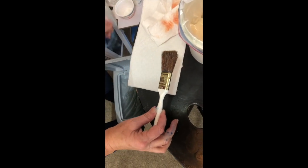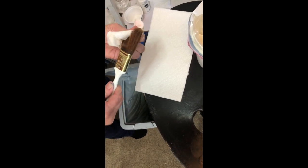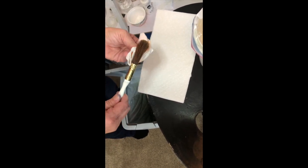Usually I'll close that trash can right away because of the fumes, but I go in and I dry my brush super super well. Don't just rely on the brush beater rack — at least I don't — and it's almost dry.